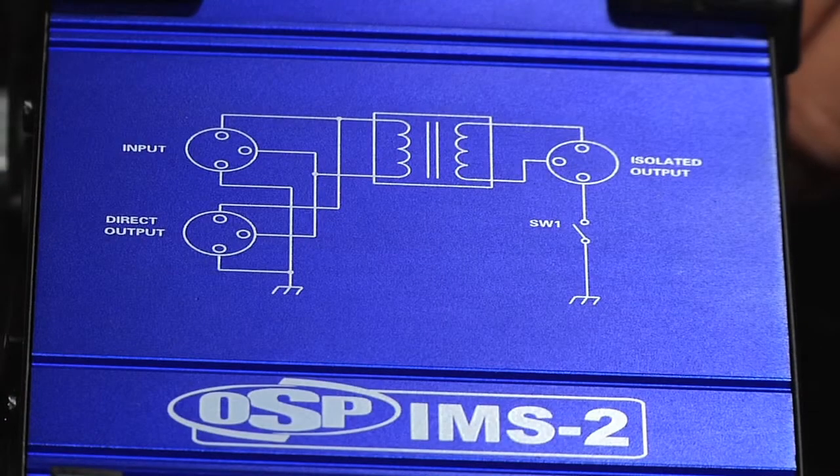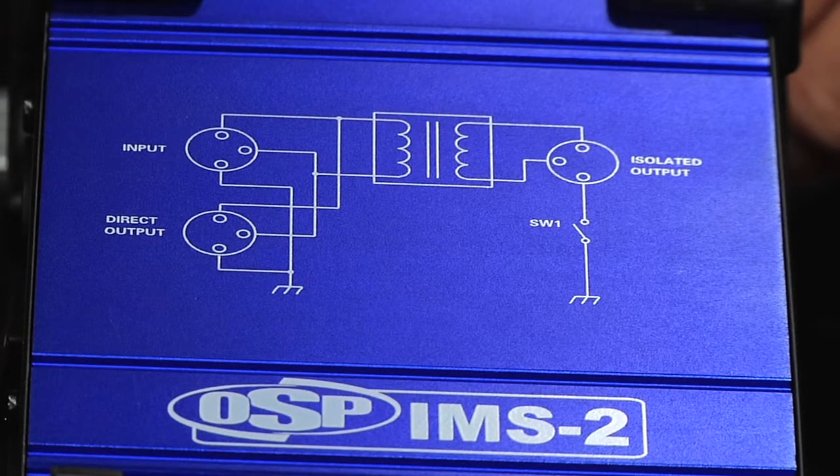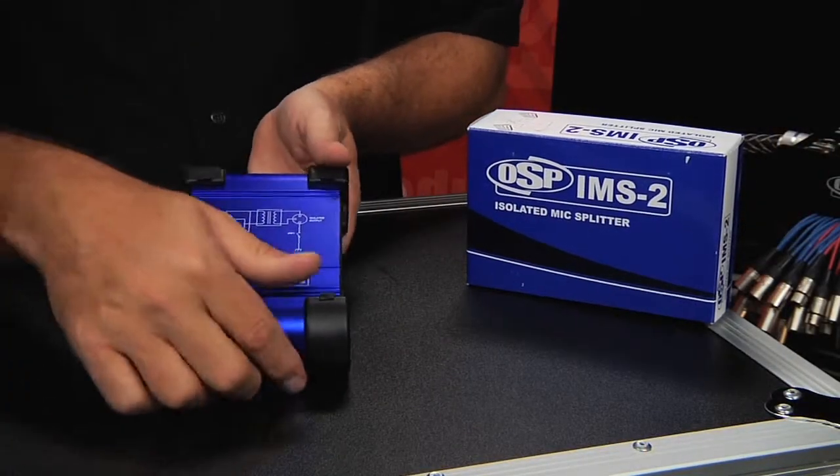As you can see, the wiring diagram on the face of the IMS-2 illustrates exactly how it is wired and the placement of the transformer. It's very simple in its operation.